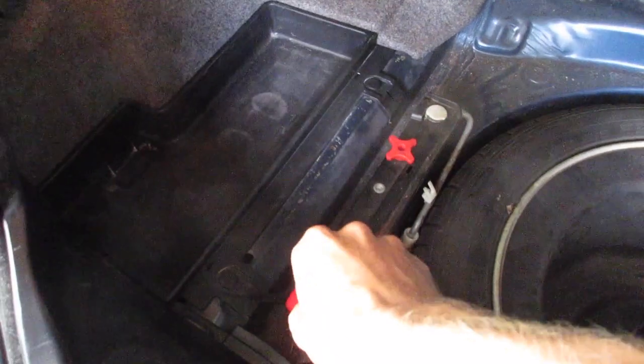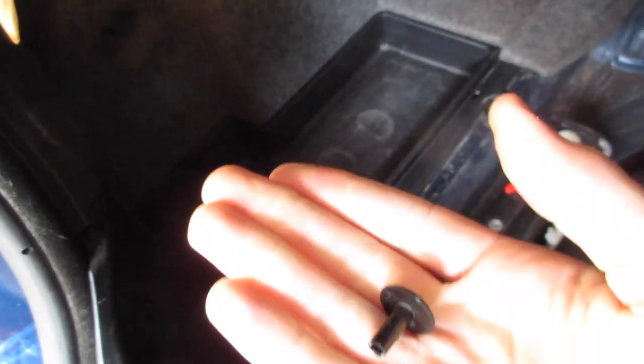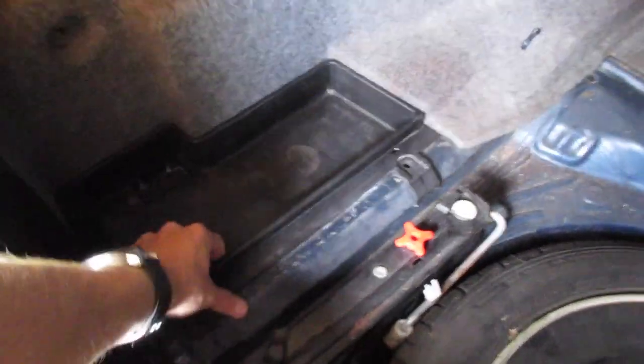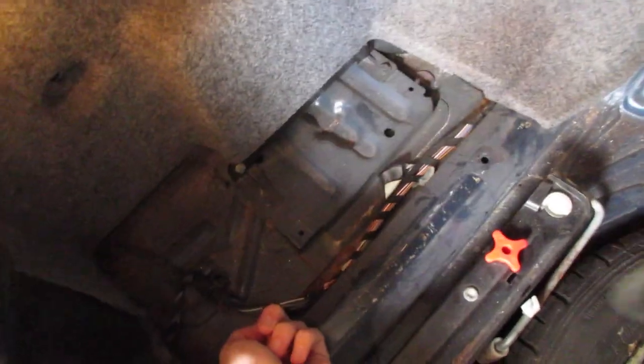We need to remove this black tray — it's held in with two plastic rivets. We'll use a pry tool: lift up and then remove these. Be careful, they kind of fly out once you get the pegs out. Pull those out, then gently lift up and try not to have them fly out and get lost. Pick this thing up and give it a tug — it's kind of sandwiched under the carpet. Pull it free and put it aside.